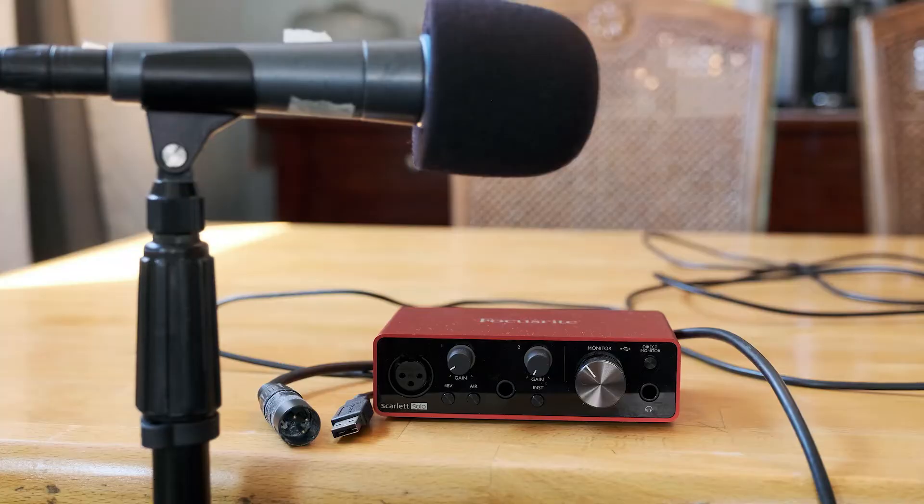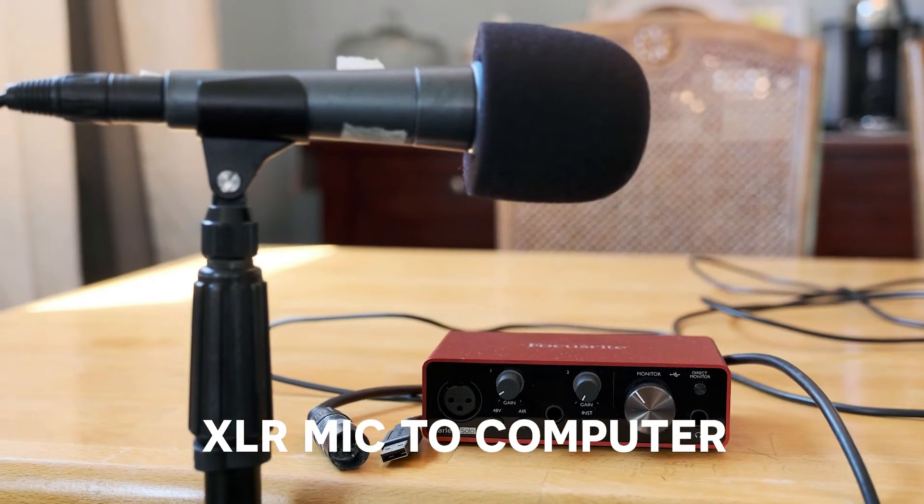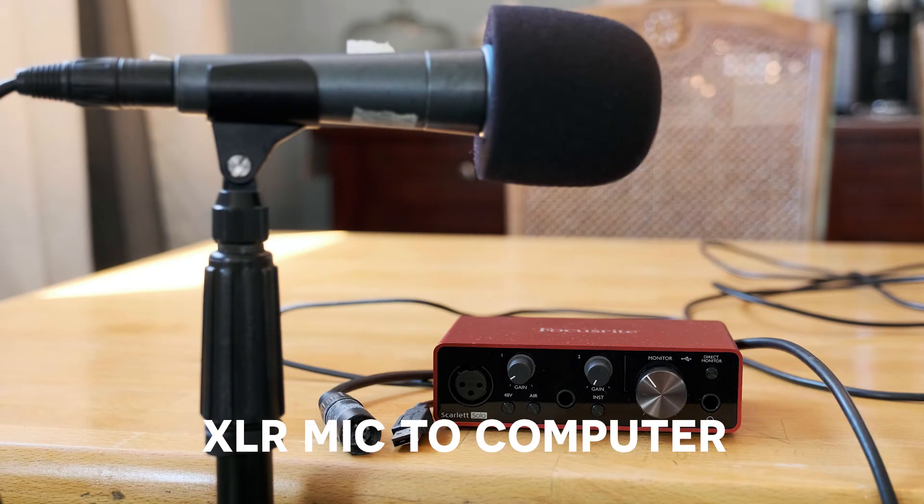Four: XLR mic — this has three prongs at the end and needs not only a cable to connect to, but a special adapter and a preamp that feeds into your computer. XLR mics have a warmer, less digital sound and can be less expensive.